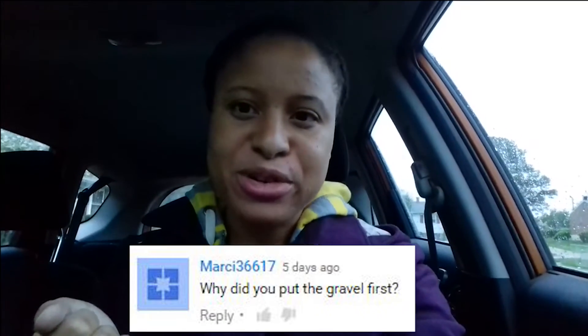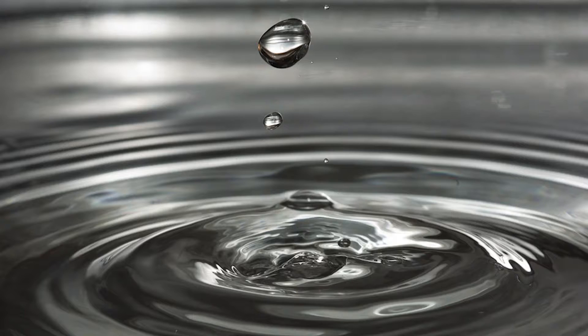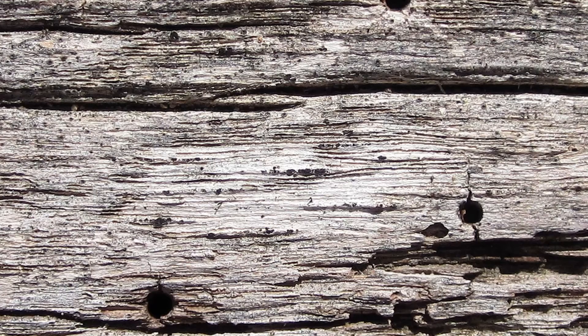Marcy36117 asks why I put gravel first. The reason you put gravel down first is because of water. Water will get into everything — you don't want any of your building materials to have water directly on them. Dirt soaks up water, wood soaks up water, even your concrete blocks will soak in water. You put down the gravel first because water runs straight over gravel, and gravel has so many pockets of air that the water just goes straight through it. It's a drainage material.